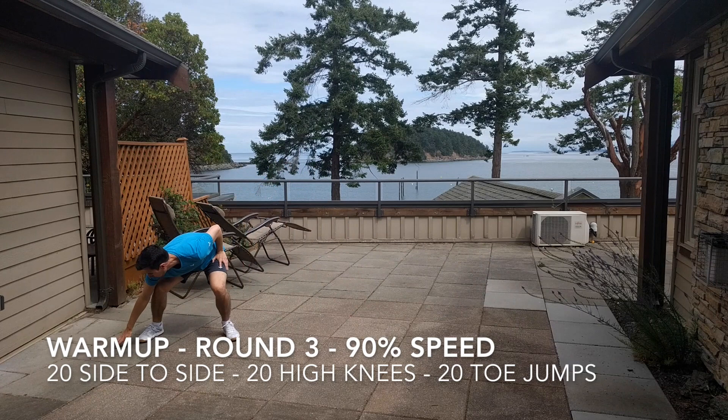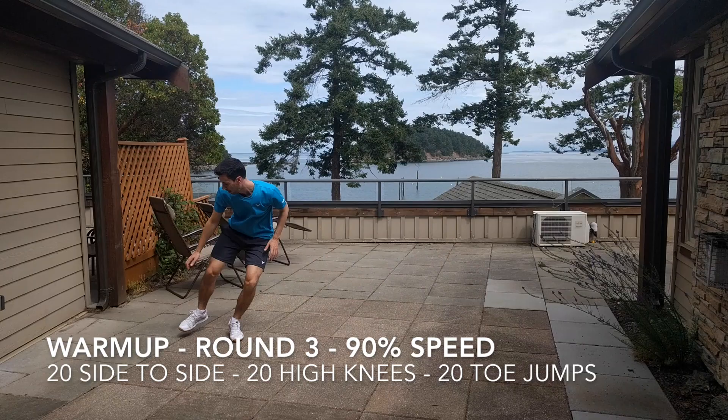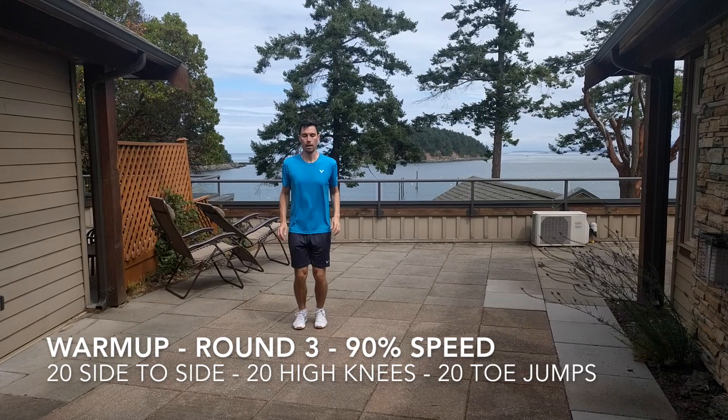In your third round, try and go almost as fast as you can, about 90% speed: 20 side-to-sides, 20 high knees, and 20 toe jumps. By the end of this, you should be pretty warm and ready to go for the real workout.